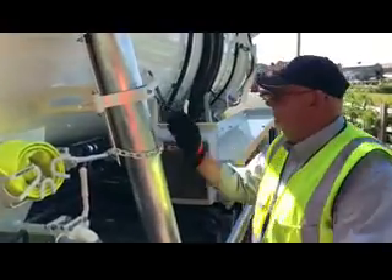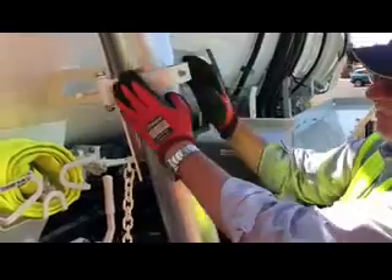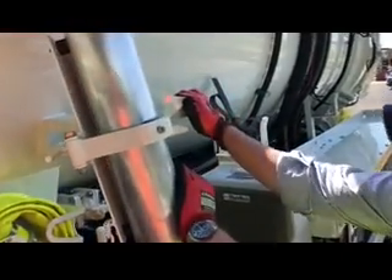We're now moving on to the boom. We've got a safety chain which you can take off, and we've also got the main clamp. With the main clamp, push a little bit of pressure on there, lift the lever up, and you can bring the whole boom out.